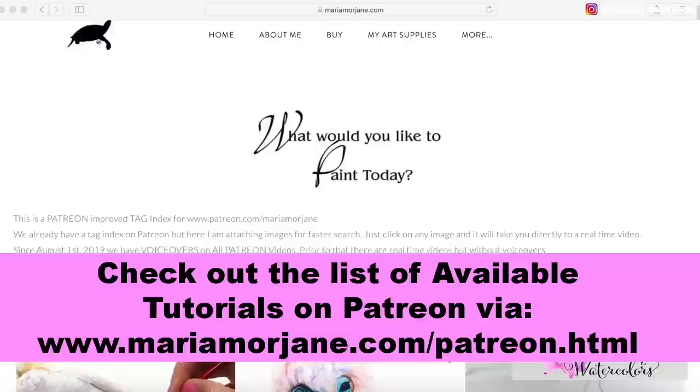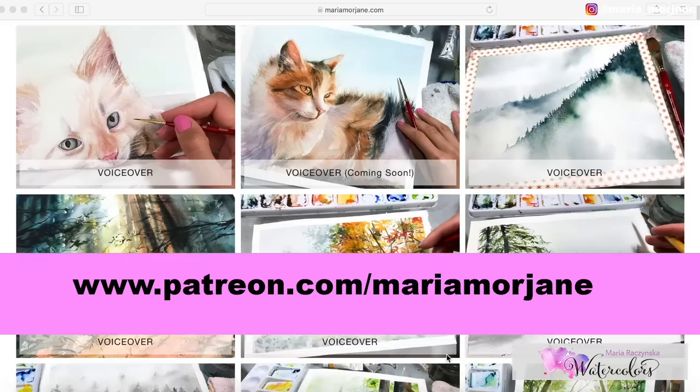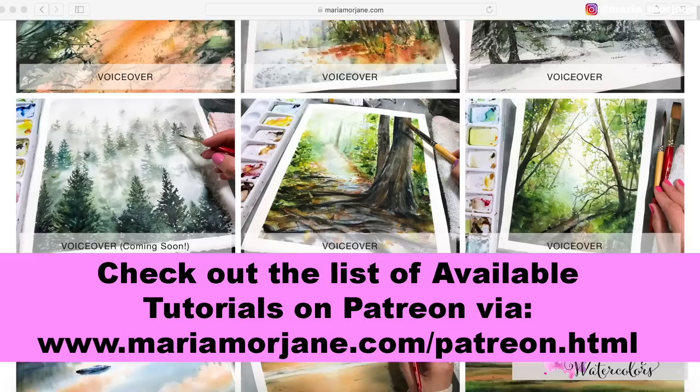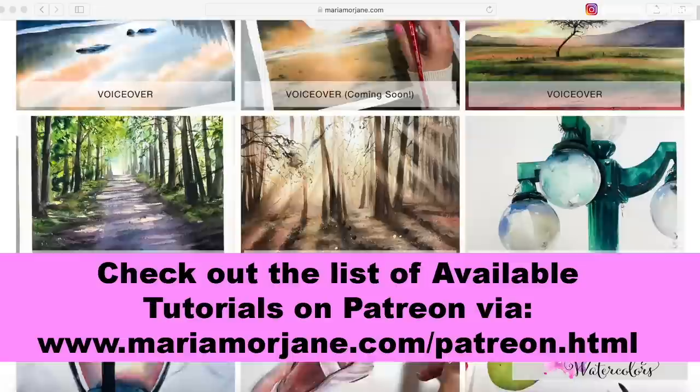Thank you so much guys for your time — I really hope you enjoyed this video. Please don't forget to subscribe. If you're interested in taking some of my classes, I have voiceover tutorials on Patreon. To check out the list of available tutorials, go through the index on my website at www.mariamorjane.com/patreon.html, or visit www.patreon.com/mariamorjane. I hope to see you there!